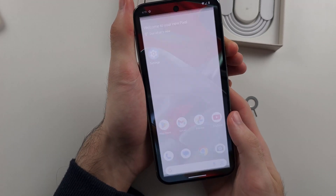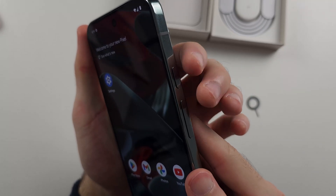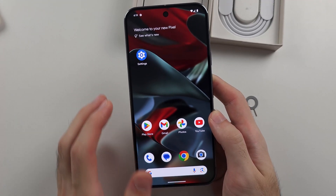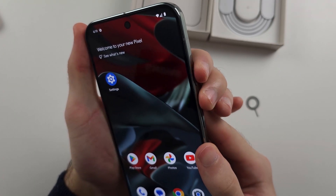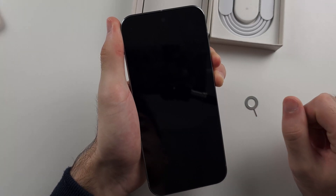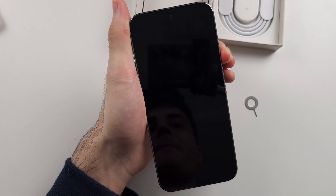When you press and hold the power button, it opens up Google Gemini. To enter the power menu to turn off the phone, press and release both power and volume up at the same time — this will show the power menu where you can tap power off or restart. If your phone freezes or stops working, press and hold both power and volume up for around 10 to 15 seconds until the screen goes black, then release. After a couple of seconds, press and hold the power button on its own to turn the phone back on.